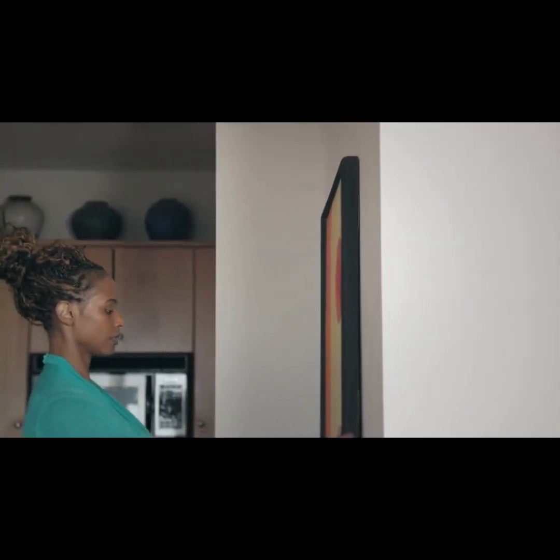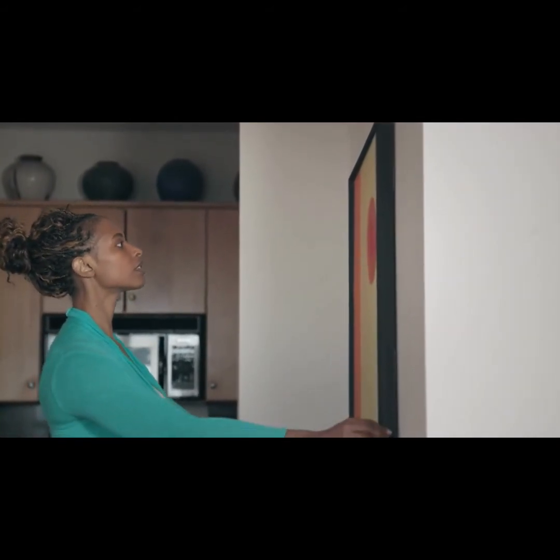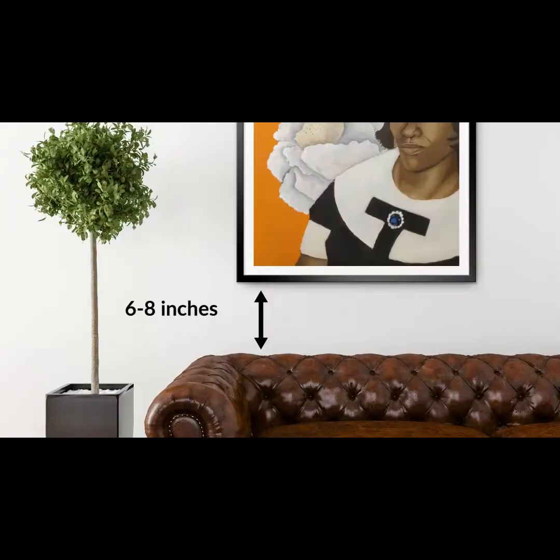I've done some research and discovered a couple of different tips — some I knew already, some I didn't. So tip number one: you want to make sure that you're hanging your art at least six to eight inches above whatever piece of furniture you're going to be putting it over.